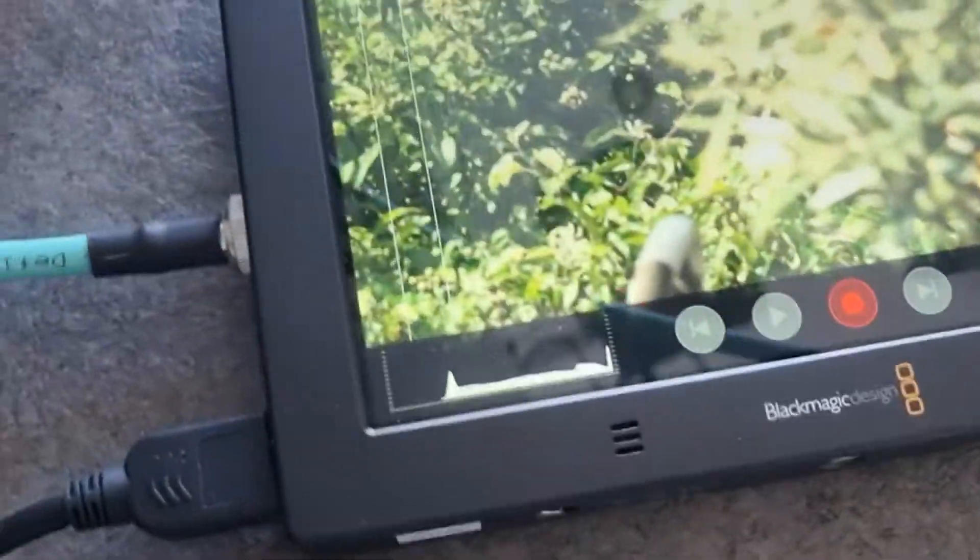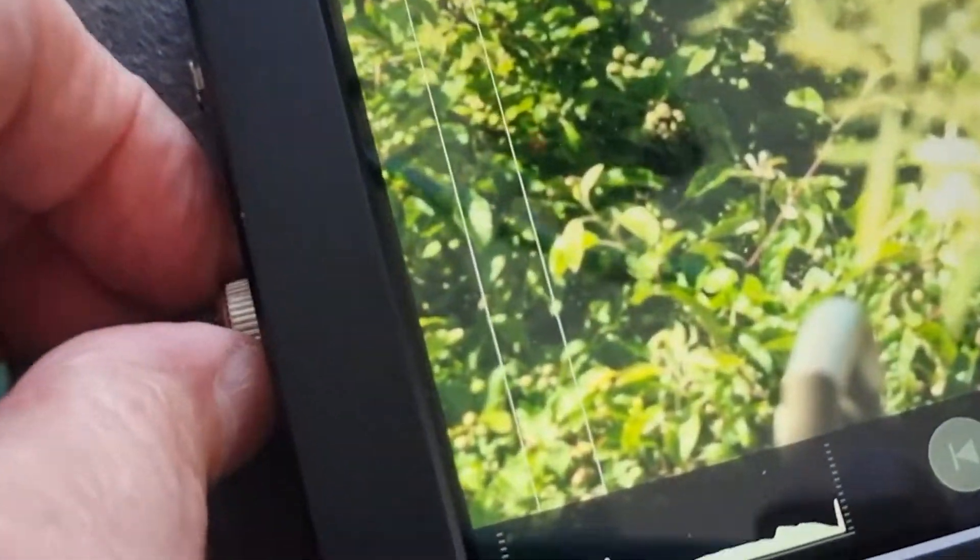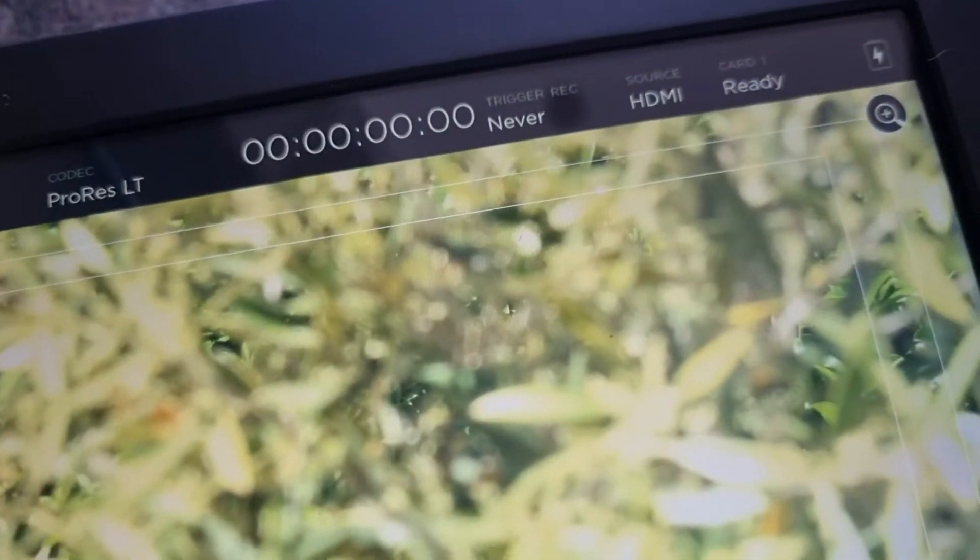If I put it back now into the SDI converter — just to prove that works as well — there's the SDI converter, and you can see it's coming through the HDMI.